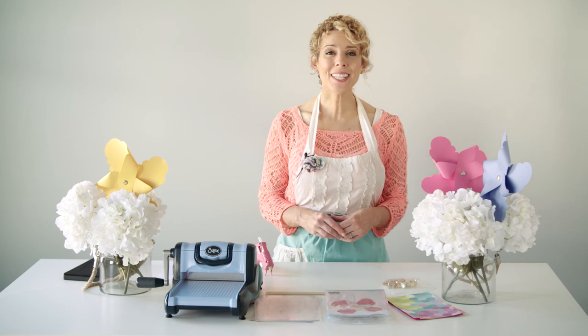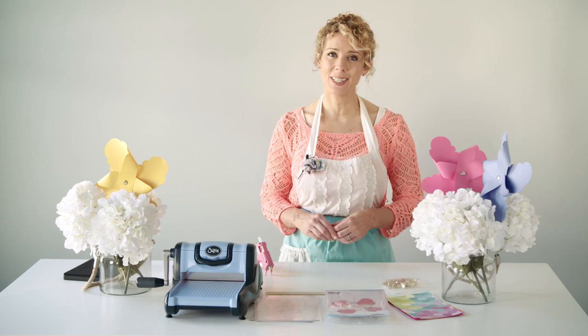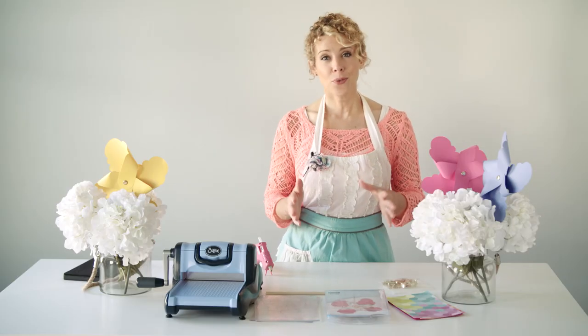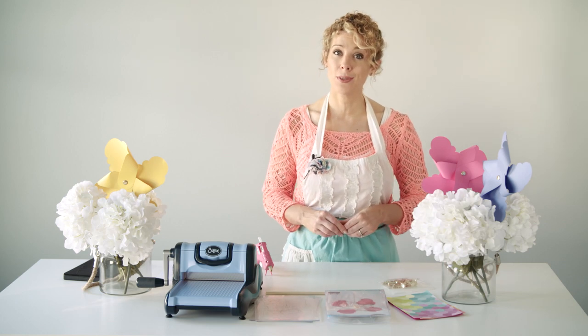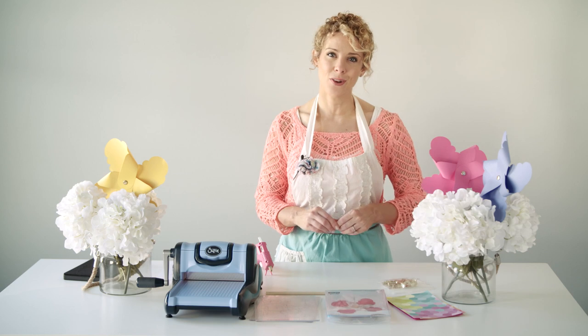Hi, I'm Heidi Rue with PartiesForPennies.com, a blog that gives you budget-friendly party ideas and inspiration. And I'm here for Sizzix. Did you know that you can throw entire parties just using Sizzix products? I'm going to show you today how to throw your own beach-themed party using your Sizzix products, specifically the Beachline by Sharon Sowell.